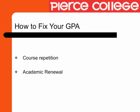For those of you on academic probation, there are ways to fix your GPA besides doing well in your current coursework. You can repeat courses as well as complete a process called academic renewal if you qualify.